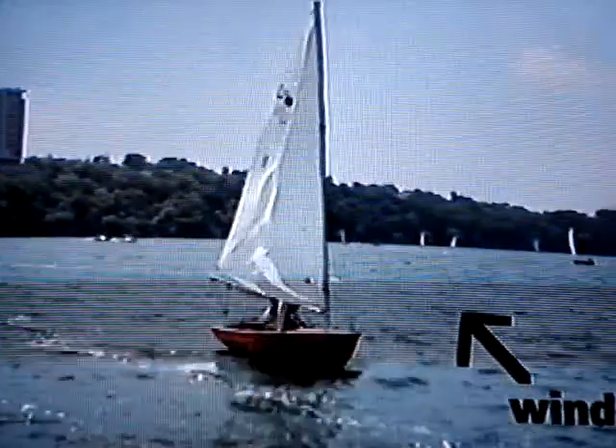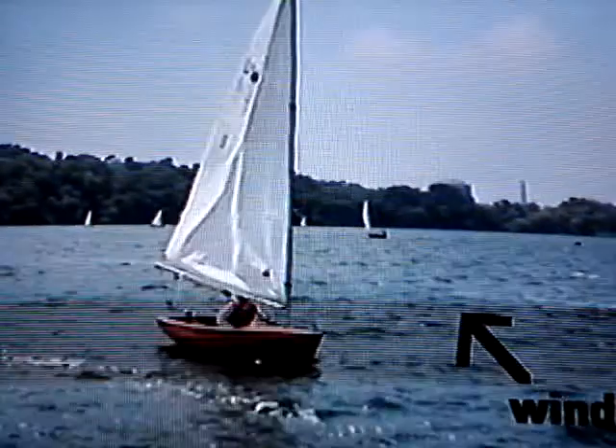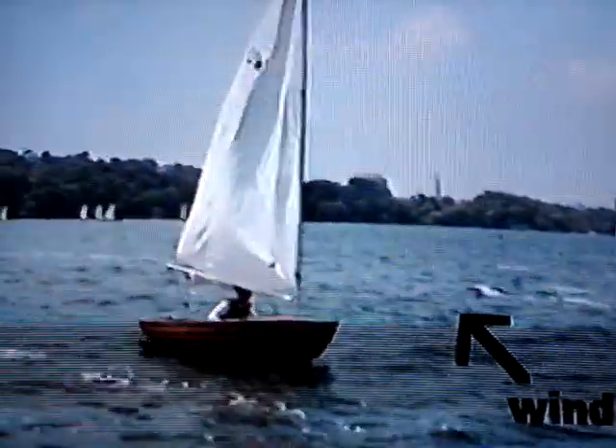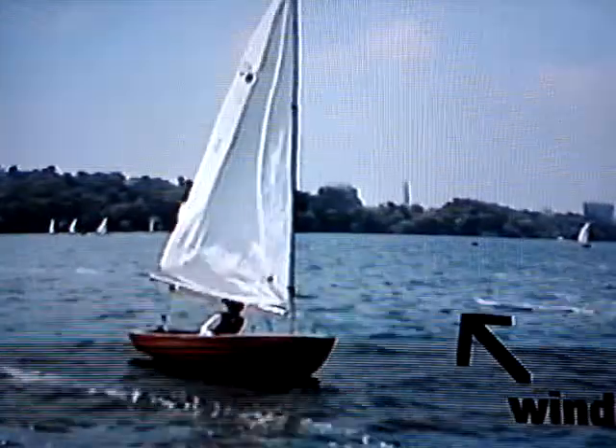You can still turn out of irons if the boat is moving. If you turn into irons and allow the boat to stop, you'll need to back out. Simply let your sail out and push the tiller to one side. You can't sail forward until your boat is 45 degrees from the wind, so be patient — it may take a little while.